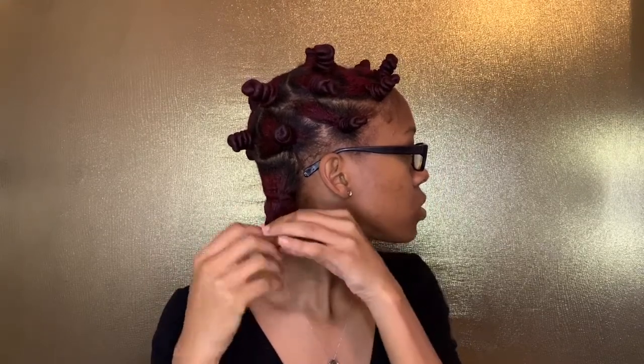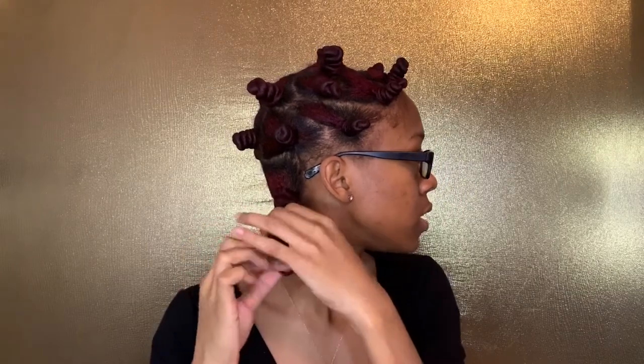I'm just gonna unscrew my hair — basically just unscrew it the opposite way that it was screwed — and then I find the tail, the end of it, and I just go and unravel it. Look at that! Oh, I'm excited to see how this is about to come out.